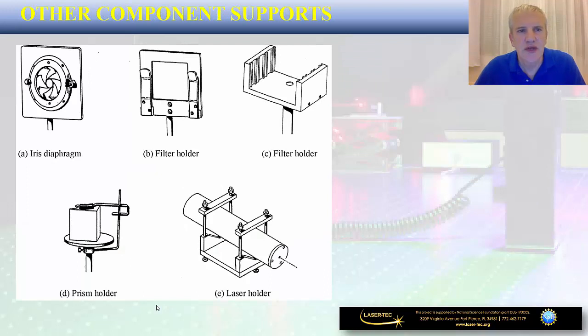On this slide we also mention a few other types of supports. On the left-hand side is a so-called iris diaphragm, which can produce a hole of different sizes. We have different types of holders for filters — either a single filter or multiple filters. Down at the bottom is a holder for a prism, and finally a holder for a laser. Obviously each of these different supports is used to hold a specific optical component in place so that a certain experiment or optical system can be performed.